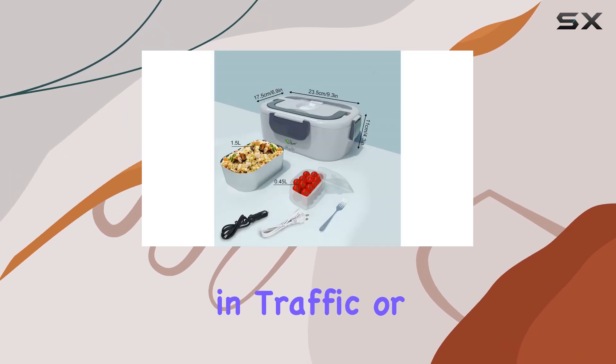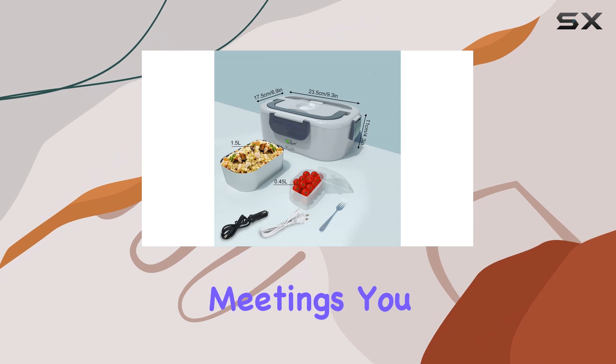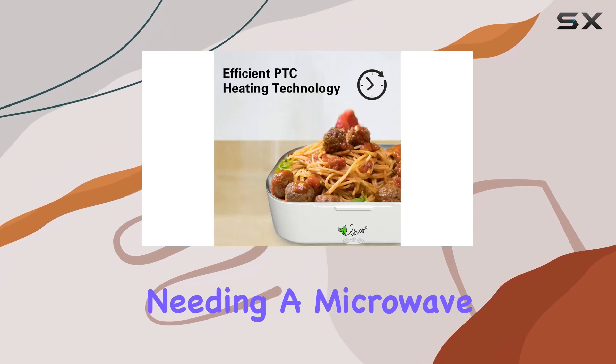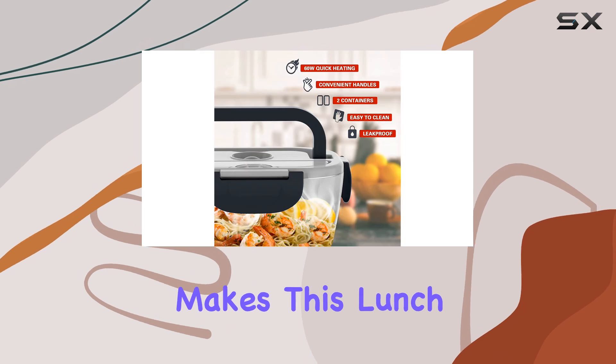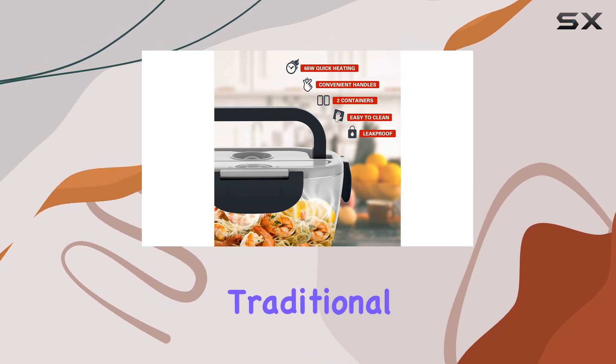Whether you're stuck in traffic or need a quick bite between meetings, you can heat up your food without needing a microwave. The convenience of having a portable heating option really makes this lunchbox stand out compared to traditional lunch containers.